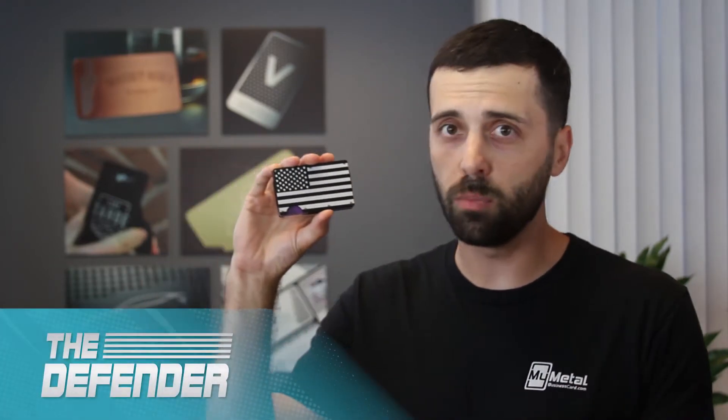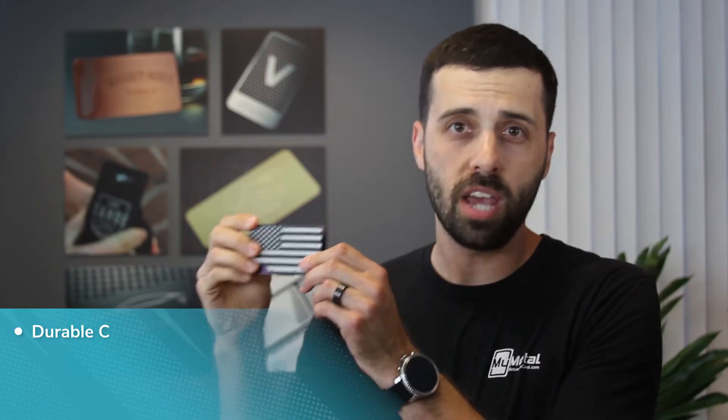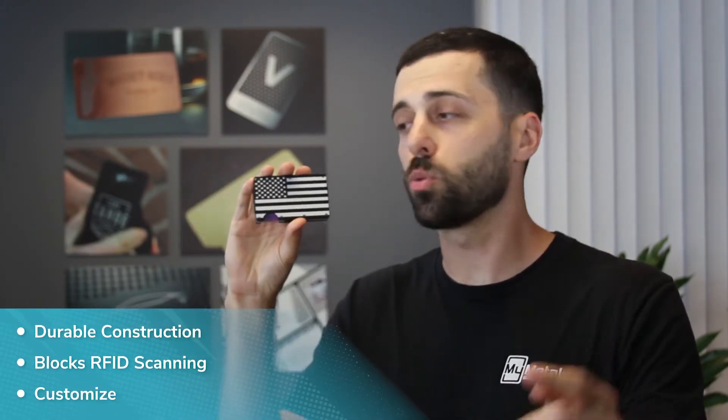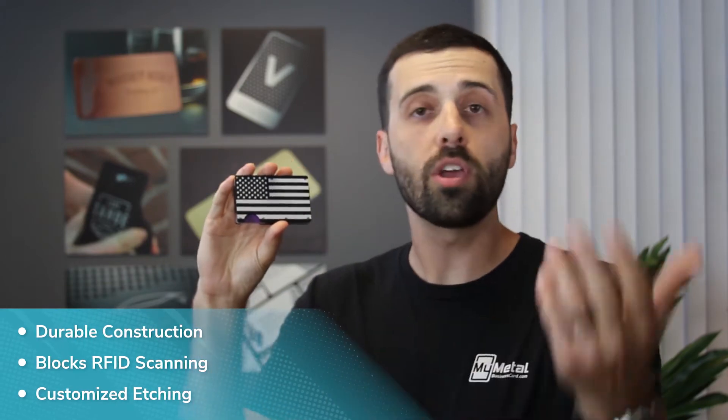We have a solution to this, and it's our Defender Metal — and also available in carbon fiber — new slim wallets. These are strong enough to protect your cards, they block against RFID scanning, and they come etched with your logo on the front, or you can pick from one of ours and modify it however you'd like.